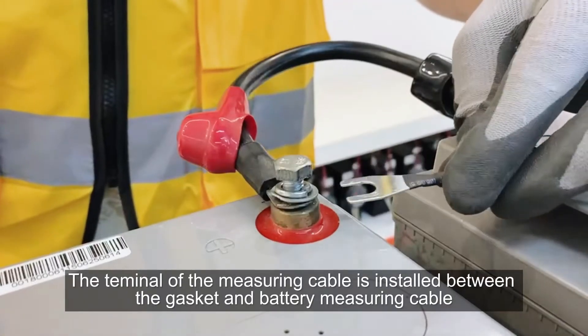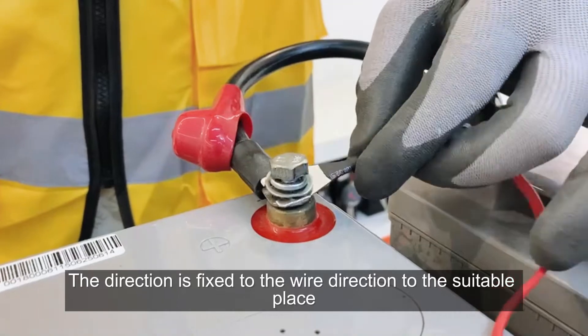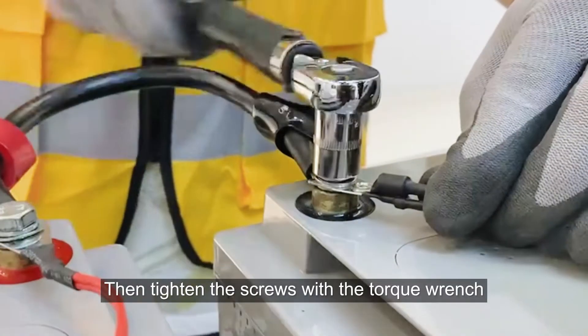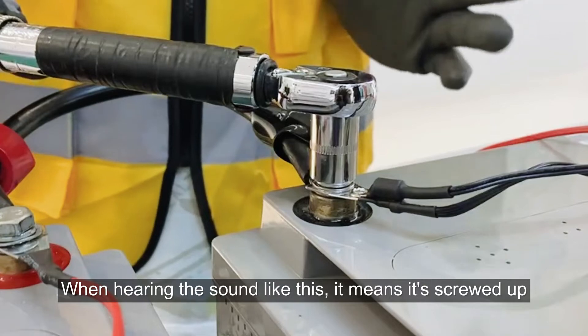The terminal of the measuring cable is installed between the gasket and the battery measuring cable. The direction is fixed so the wire faces the suitable place. Then tighten the screws with the torque wrench. When hearing the click sound, it means it is fully tightened.